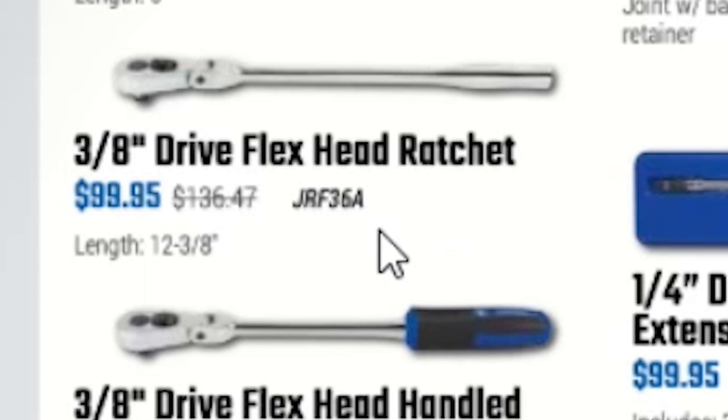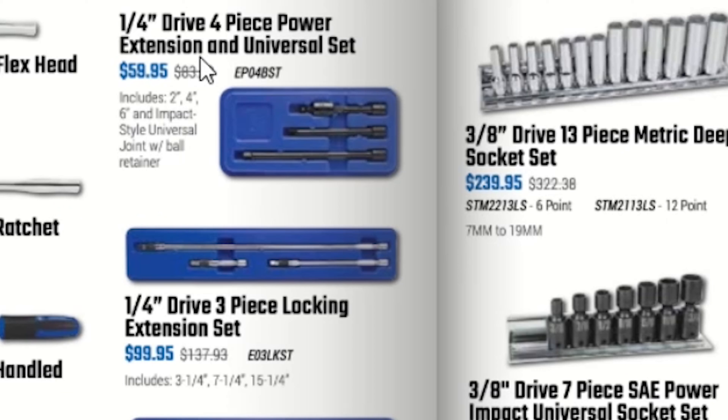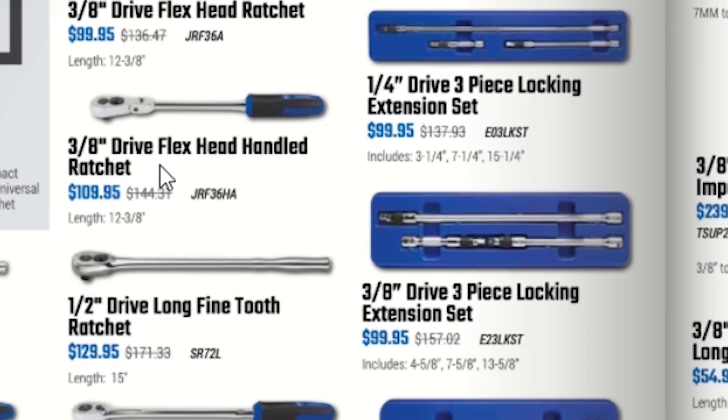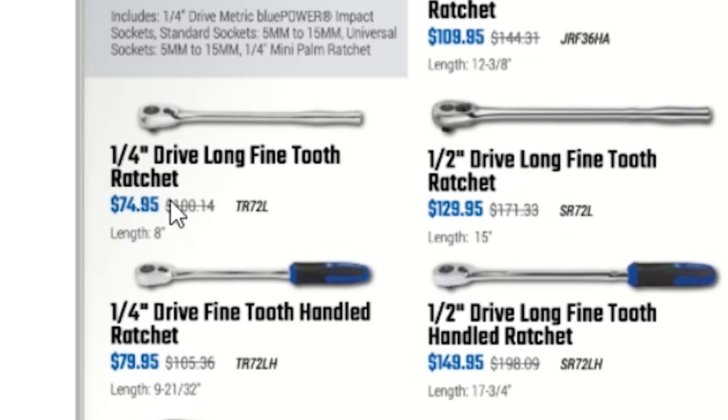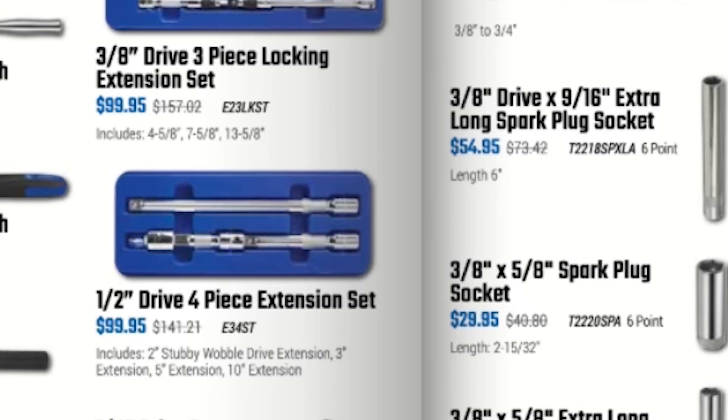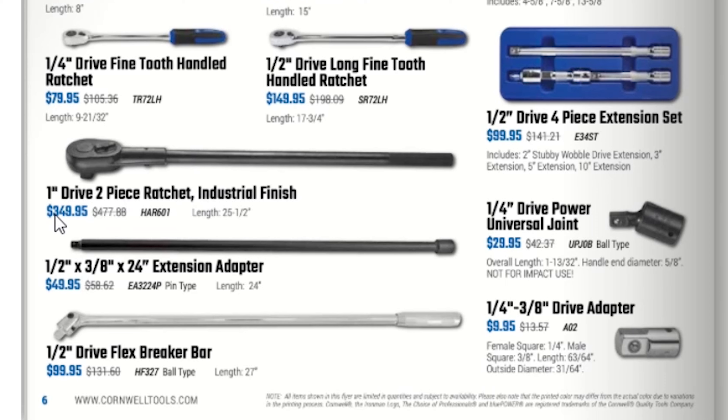We have a 25-piece quarter-inch drive ratchet socket set for $248.95, a quarter-inch fine-tooth flex head ratchet for $84.95, a 3/8-inch drive flex head ratchet for $89.95, a quarter-inch drive 4-piece power extension and universal set for $59.95, quarter-inch drive 3-piece locking extension set for $99.95, a 3/8-inch drive flex head with comfort grip handle for $109.95, a 3/8 three-piece locking extension set for $99.95, and a half-inch drive fine-tooth ratchet for $129.95 — with comfort grip $149.95.